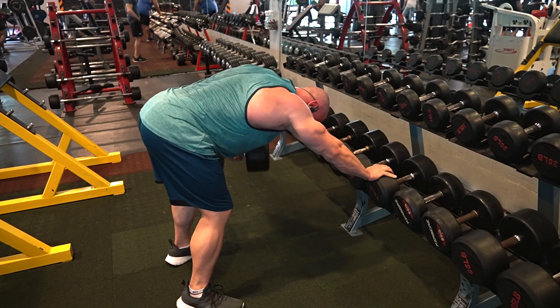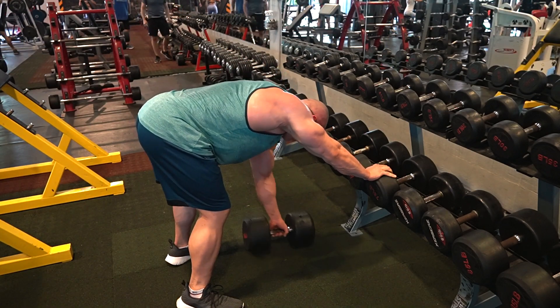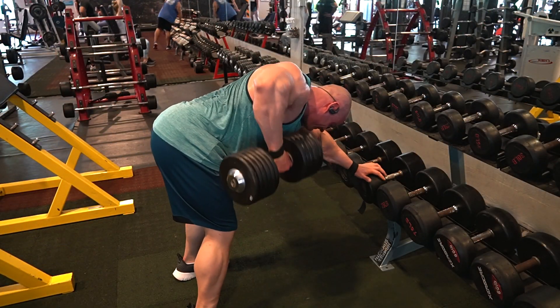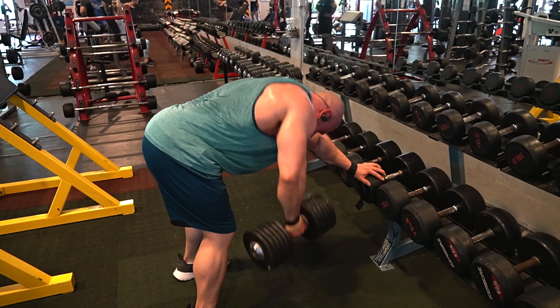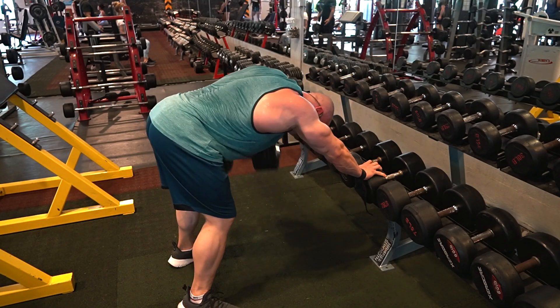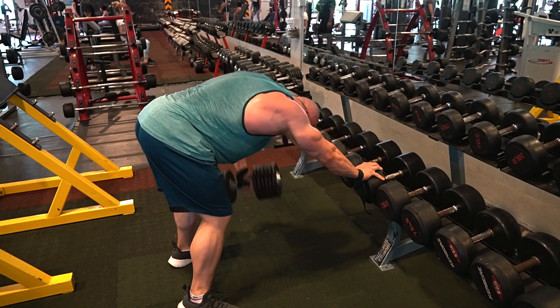I always try to make sure I don't recruit the lower back too much because I get a nasty lower back pump and I need to maintain lower back strength for days where I use it as an ancillary muscle — like in stiff-legged deadlifts and squats. I try to make sure it's not too fatigued on those days.